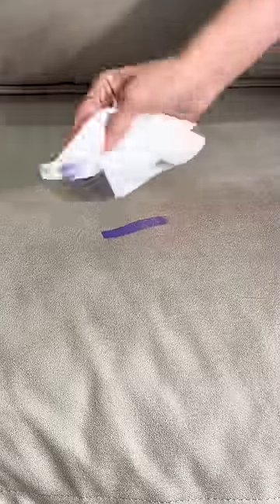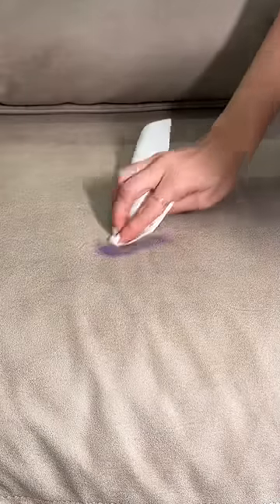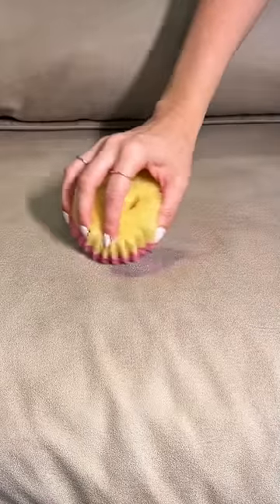First I let the paint dry just a bit and then I dabbed off any excess. Then I decided to step it up and use some warm soapy water, and then stepped it up one more time using a sponge to try to buff out any bit of the dried up paint.